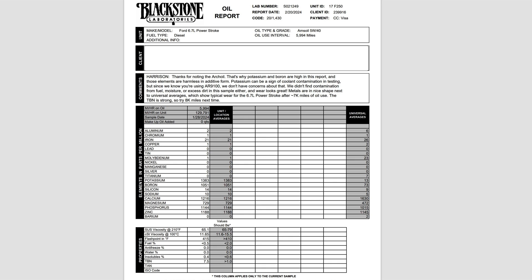Looking at the Blackstone Labs report, up at the top they show the unit — my truck, the engine it has, what type of oil, and the use interval. At this testing date I was at about 6,000 miles. Under the client info they give you comments, and this is where the bulk of the gold nuggets are. They write: thanks for noting the AR-91 — that's why potassium and boron are high in this report, and those elements are harmless in additive form. Potassium can be a sign of coolant contamination in testing, but since we know we're using AR-91 we don't have any concerns about that.